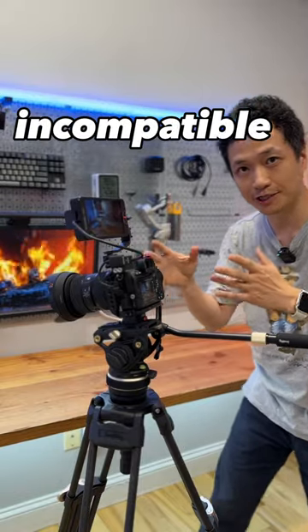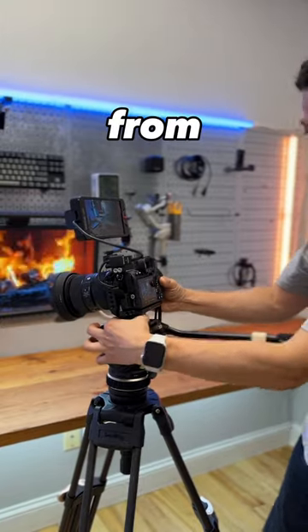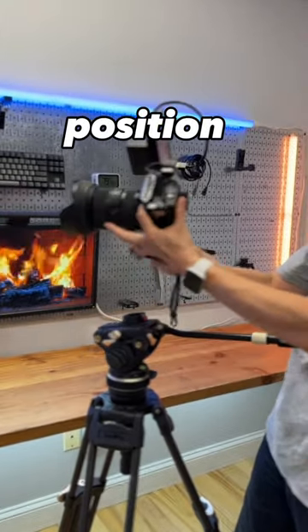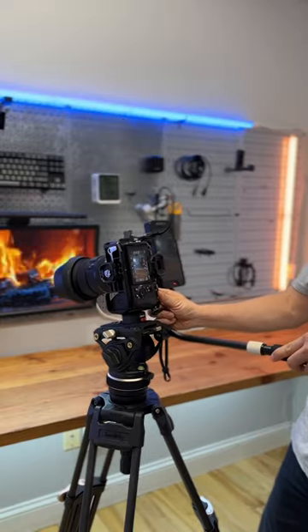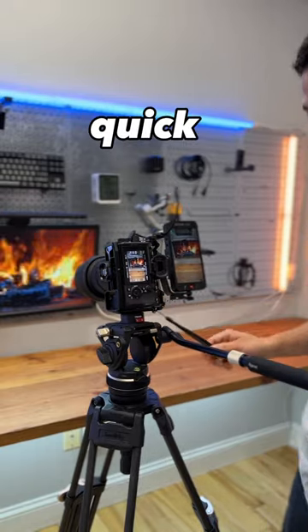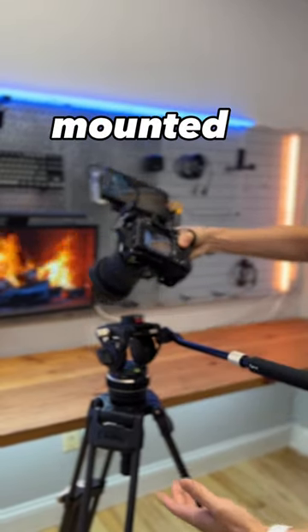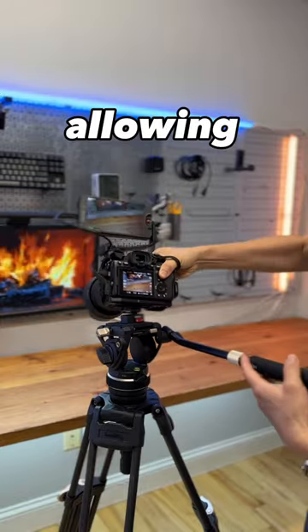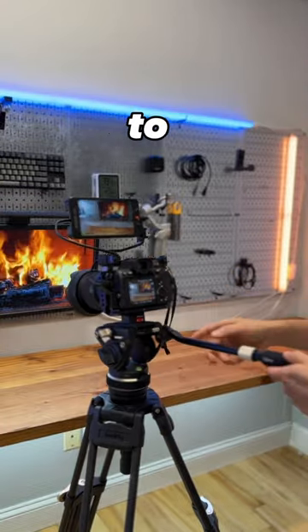The camera full cage is usually incompatible with this rotatable mount to change it from vertical to horizontal position. Here is a quick fix by using the Ulanzi quick release with the cage. I have two plates mounted on the cage, allowing me to easily switch from one position to the other.